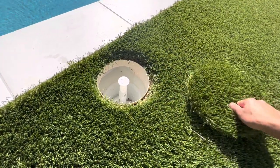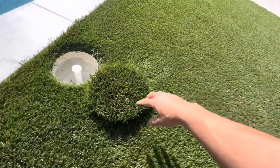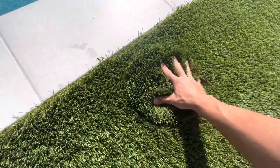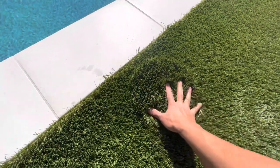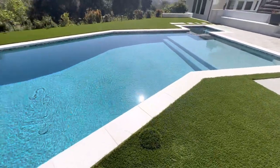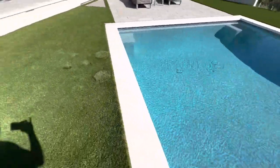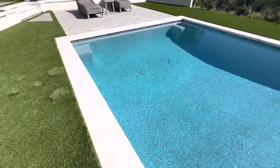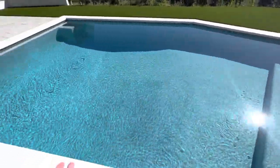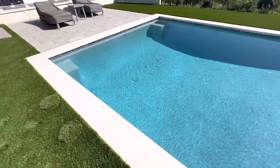And this is the skimmer cover. Since I have artificial turf here, I basically glued a piece of that on top so it kind of disappears from sight. That's kind of the main parts of the pool — not a whole lot more to discuss inside the pool itself. Let's now move over to the equipment.